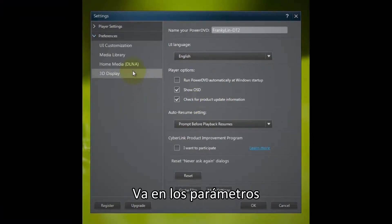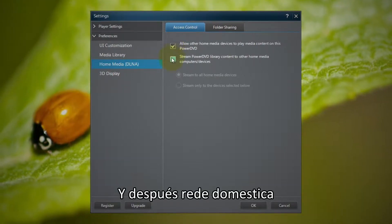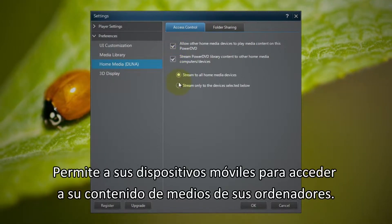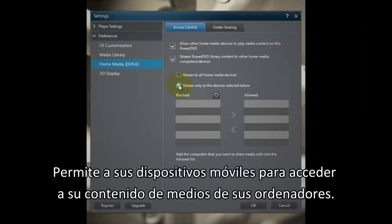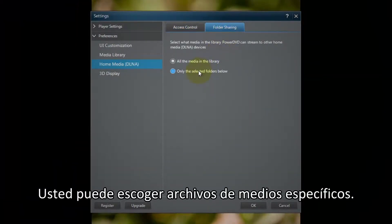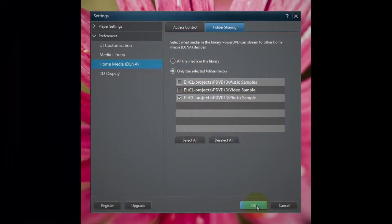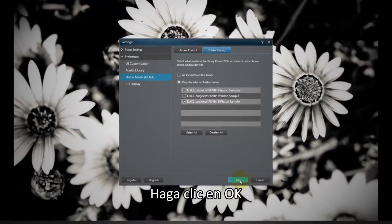Go to Settings, then Home Network. Allow your mobile devices to access your PC media content. Here you can choose a specific media file or entire folder to share. Click OK.